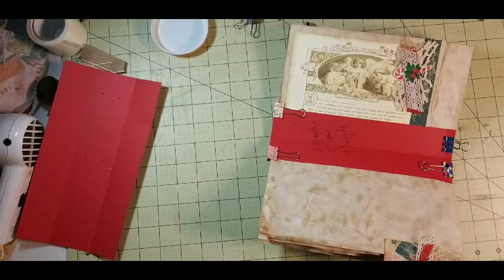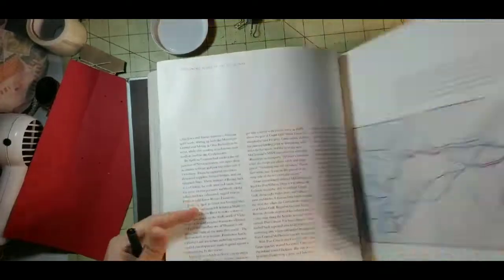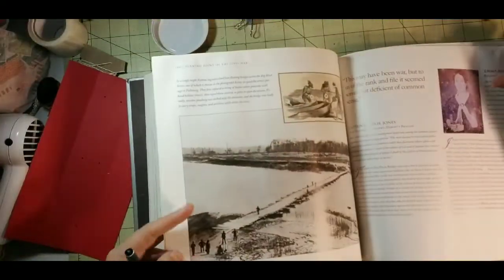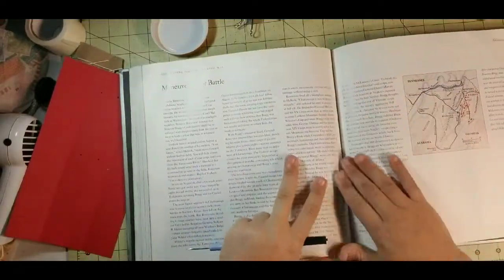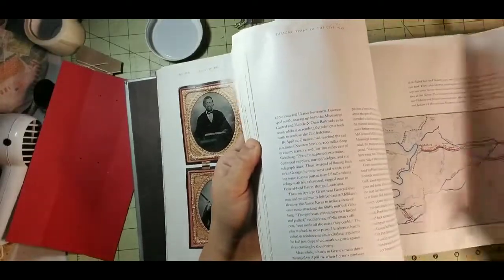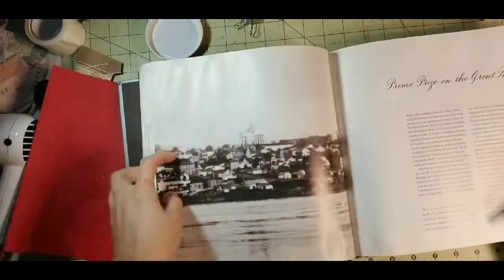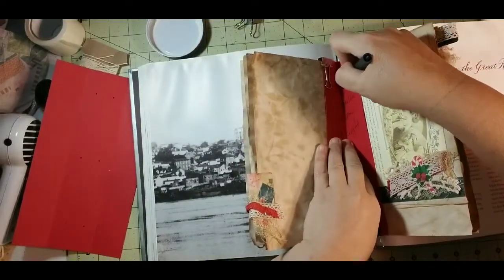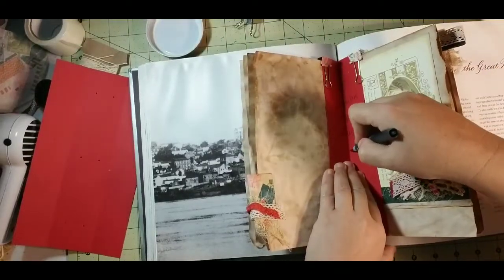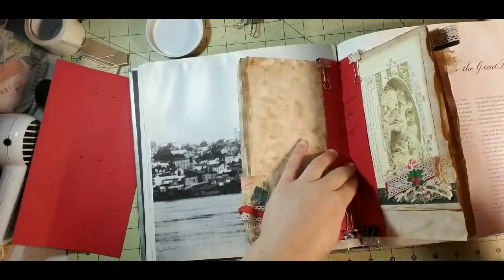Here's one I've torn apart and used before — it's a big book. Most people will use phone books. This is a Civil War book, so I'm trying to find a page that doesn't have something I may want to use later because I'm a history fanatic. You just put it down in your seam, then find your hole and push through, pull out, find your next hole, push through, pull out — all the way through all six holes.